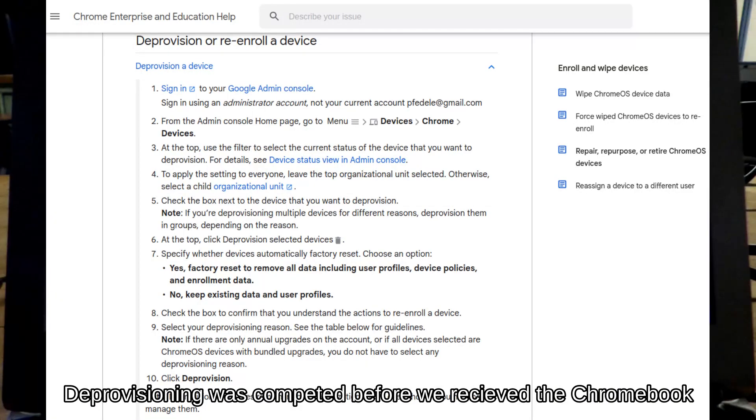Step 1: Deprovision the Chromebook if it is controlled by an organization such as a school. Since the network administrator completed this process in advance, we have no video to show you. Read the description for links to other videos demonstrating the process.